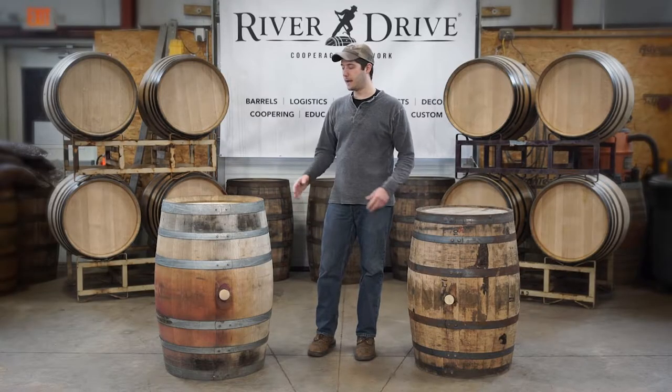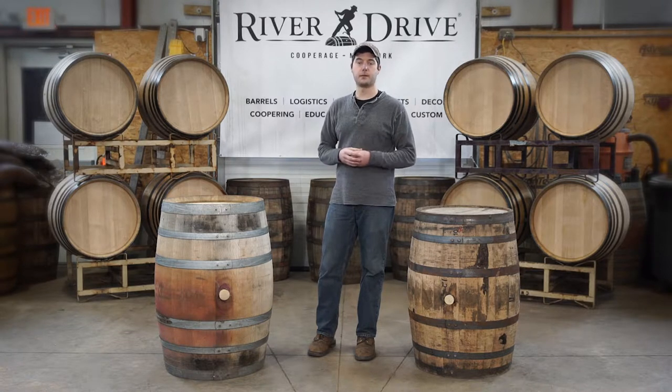I'm Matt from River Drive Cooperage & Millwork, and today we're going to go over our five-step barrel inspection process.